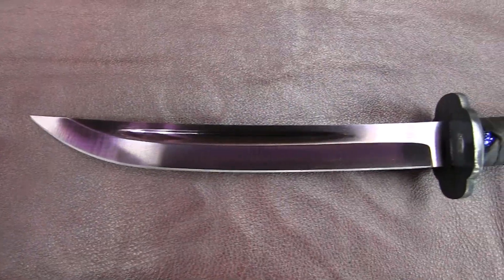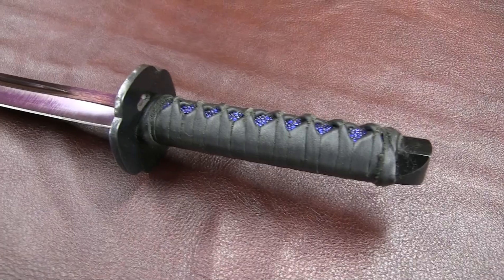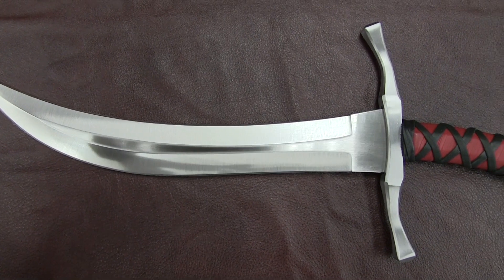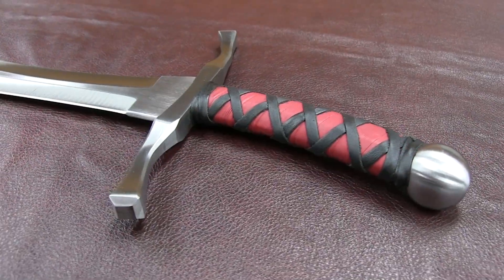The tanto is a classic Japanese knife built with our own style. Our elven dagger is our own twist on what the elven armies might use in their endless battle against the orcish hordes.